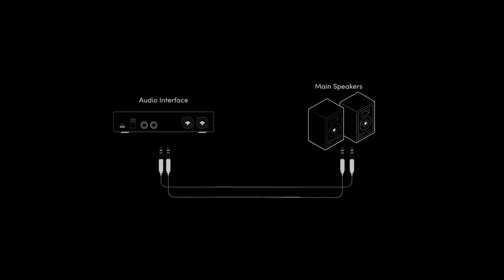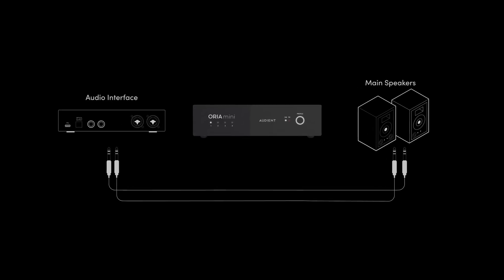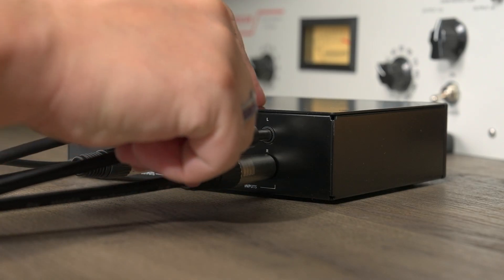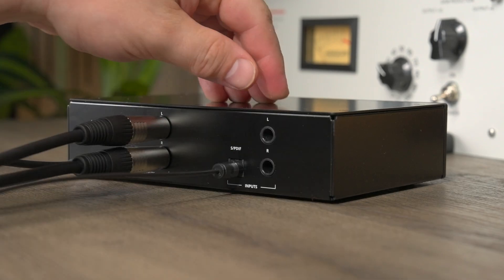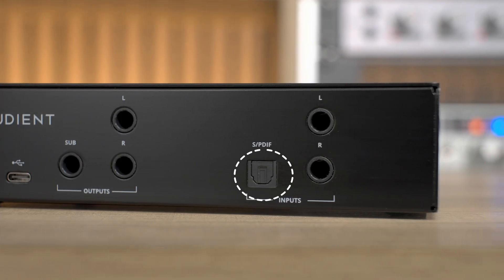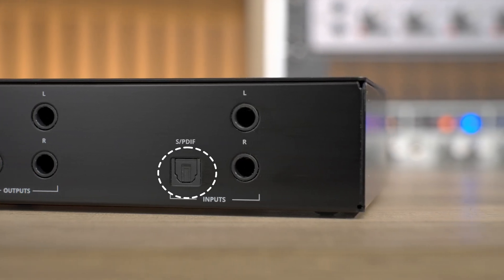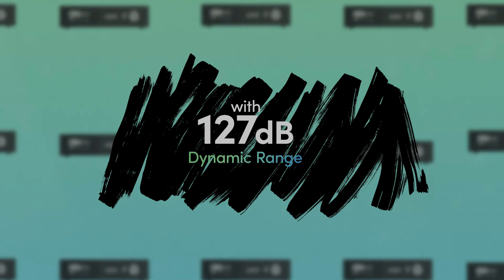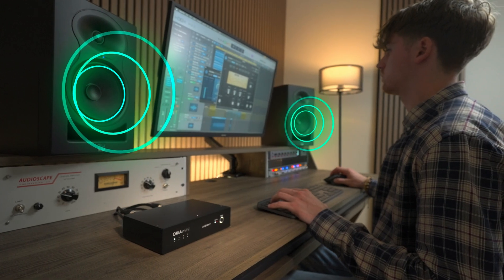All of this sounds complicated, but actually Aurea Mini is incredibly easy to set up and can quickly integrate into any stereo speaker system. Aurea Mini is designed to slot straight into your existing setup, between your speakers and existing interface. On the input side, with balanced TRS analog and S/PDIF digital inputs, choose the connection method that best suits your workflow, or connect both for switching between two input sources. Unlike other products on the market, Aurea Mini includes an S/PDIF digital input that is compatible with thousands of different audio devices, preserving your signal's fidelity and sonic clarity in its native digital form.